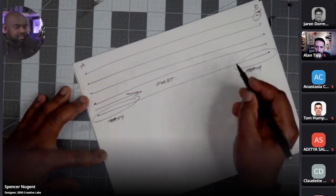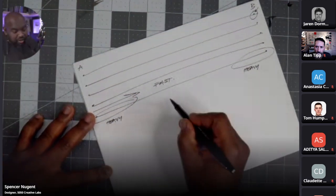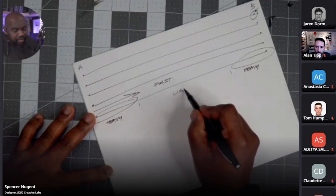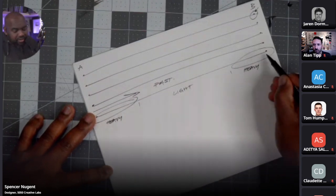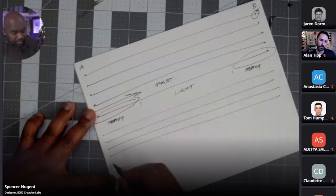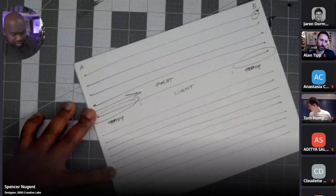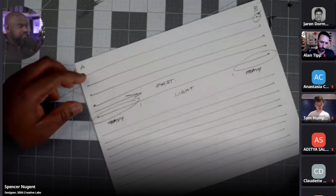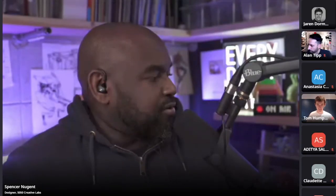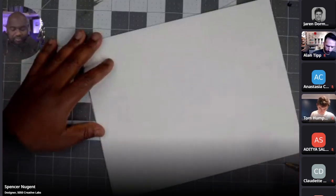If you sketch quickly through the middle, you'll have a nice light area as you're accelerating, then heavy at the start and end. If you're comfortable just starting and stopping, you can draw lines on the page like so as well. I'm drawing with my shoulder — my shoulder and elbow are the pivots. I'm trying to lock my wrist and not wiggle as I draw. Sometimes I'll use my wrist for smaller things, but for the most part I'm drawing with my shoulder.